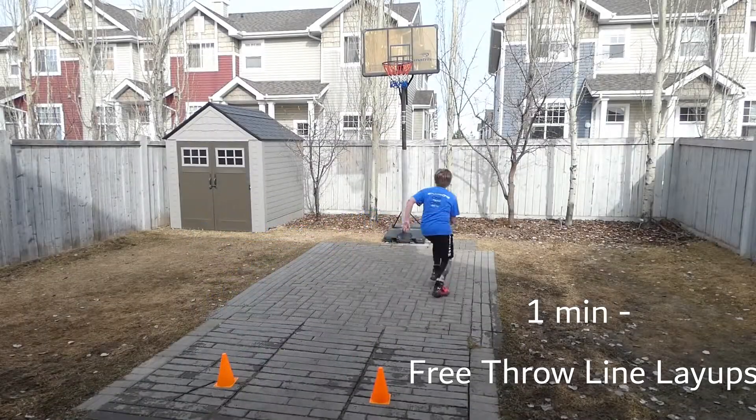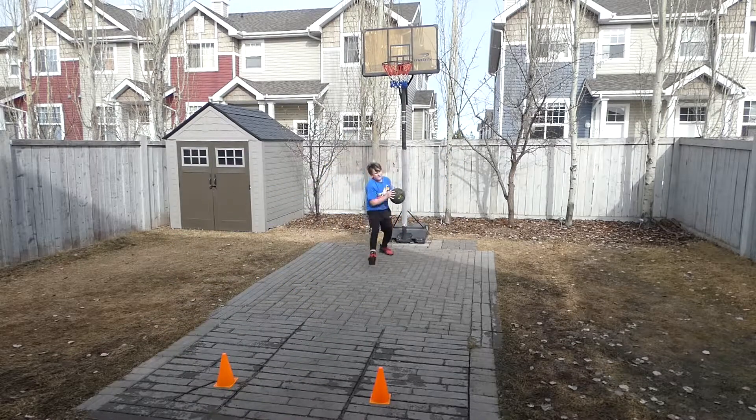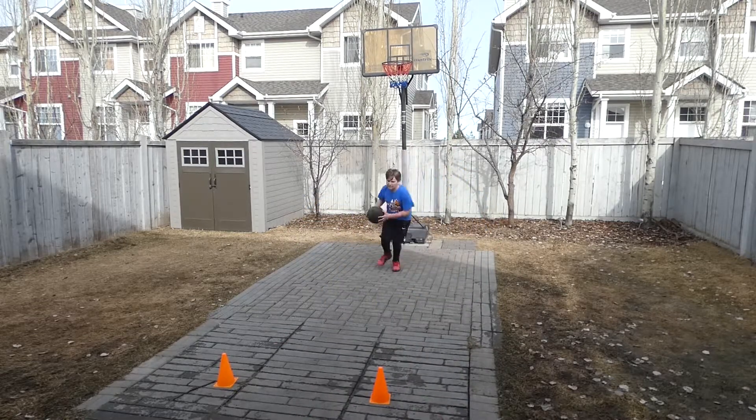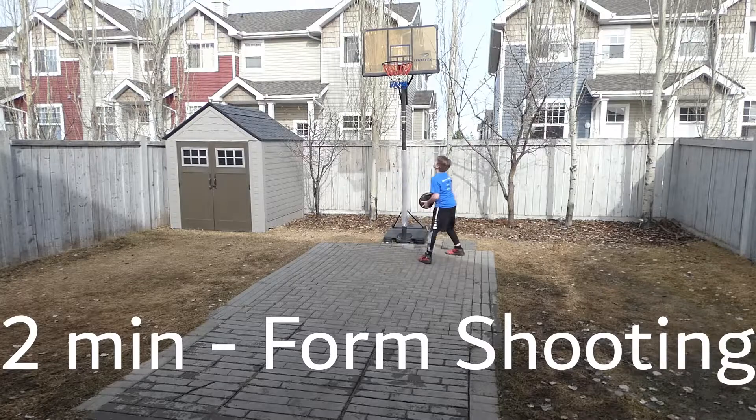Now time for the one-minute free-throw line layups. You got this, keep going. Now time for two minutes form shooting.